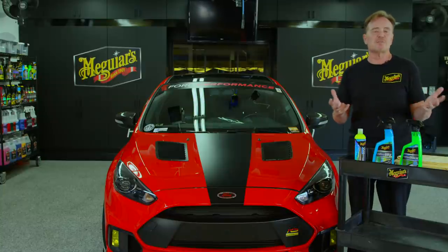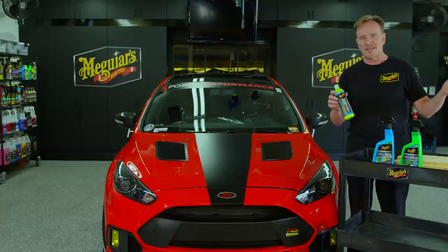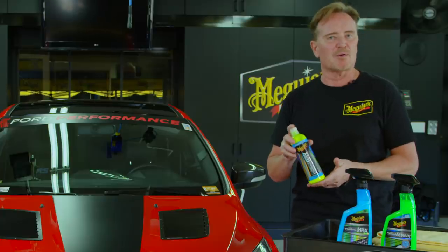Don't think that you need some special application process. If you've been applying your waxes — carnauba or synthetic sealant — with a DA or by hand, you can continue to use your preferred method to apply the hybrid ceramic liquid wax.